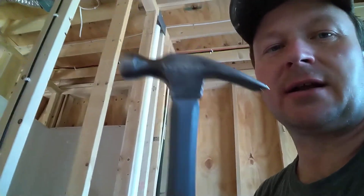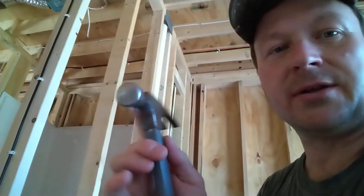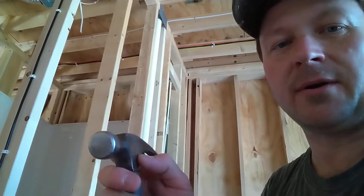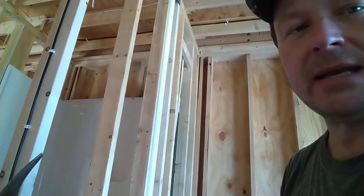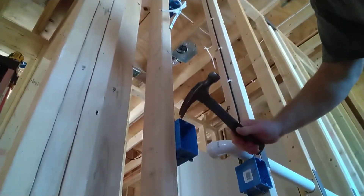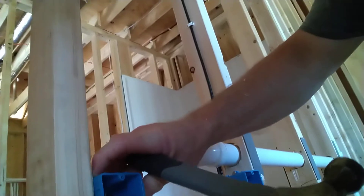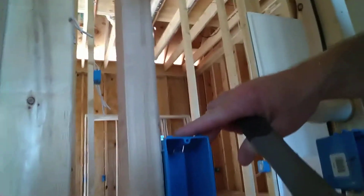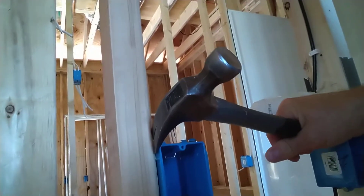I'm going to show you a quick demo of how you remove these. I'm using a straight claw hammer — not a hook claw, but straight. This is a Harbor Freight cheapy; you can use any straight claw hammer. I just prefer the smooth sides so you can side-beat nails and staples in. You basically put the hammer in between the top edge of the box and the stud — this is the strongest part of the box.